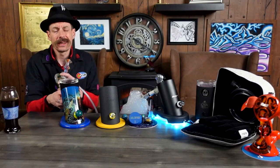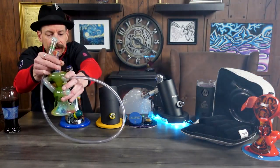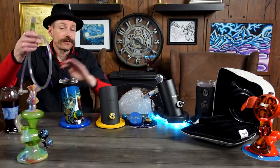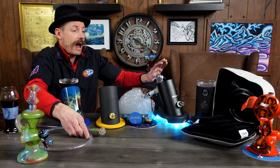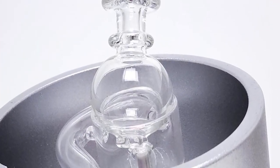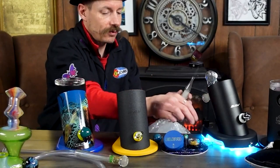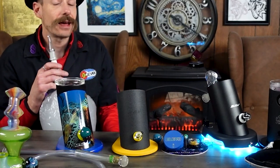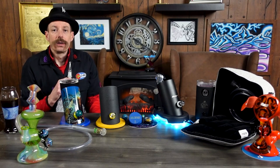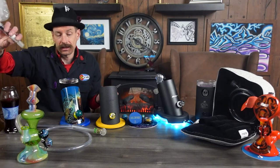When you inhale through the glass, you really get to get all the flavors. With the Silver Surfer, Super Surfer, and the Da Buddha, we do have the dab attachment. Here's the bag — it's filled up. Let's go ahead and take that off. That's another way to enjoy the dry herb flower. You have a glass mouthpiece and inhale — cheers. We have adapters and if you have a 19 millimeter, it also goes in there.